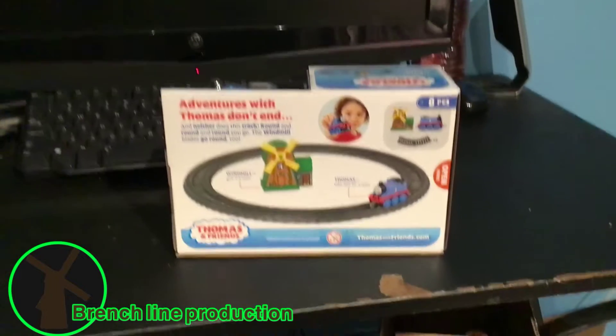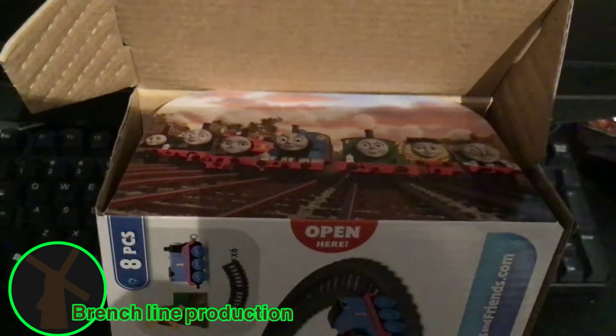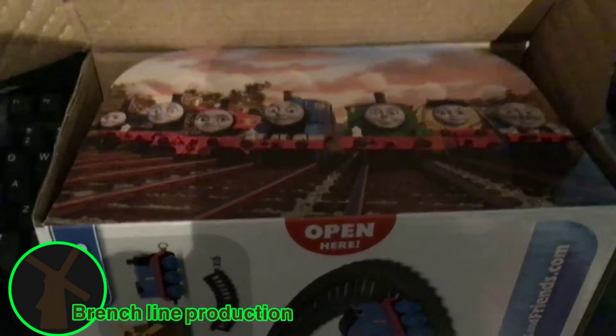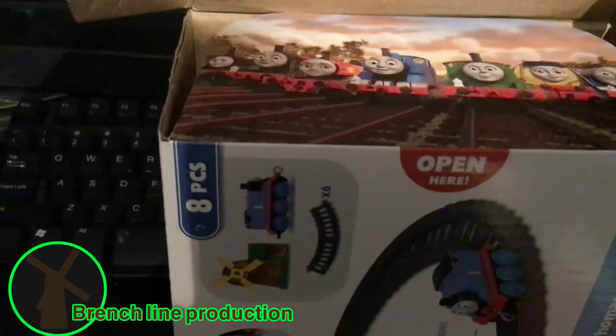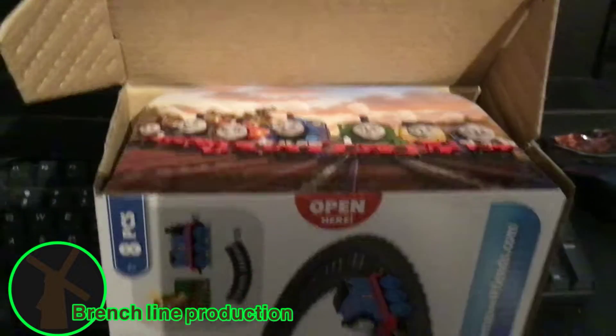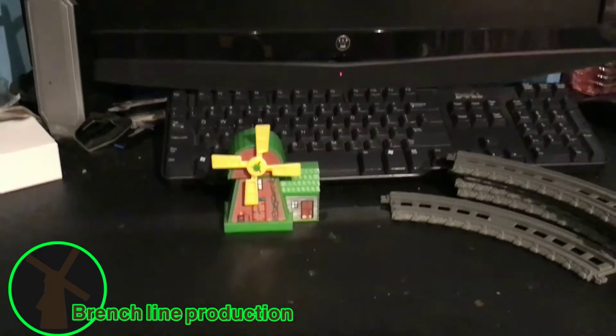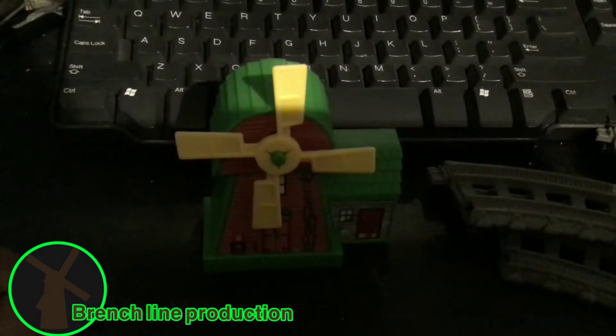Let's get this thing open. While opening this, here's the new Steam Team. The only new one that metal fire was so good. Here's Thomas, Percy, Gordon, Emily — wait — Thomas, Percy, James, Emily, Gordon, Nia, and Rebecca. Let me continue opening. Alright, now I've opened it, and here's the six pieces of track, and here's the windmill and the race turn as well.